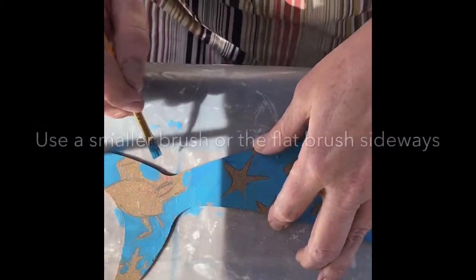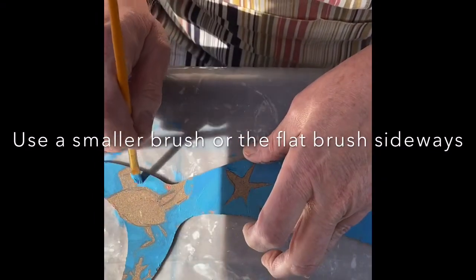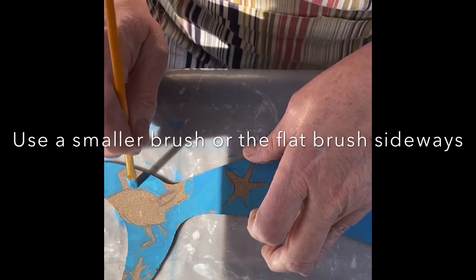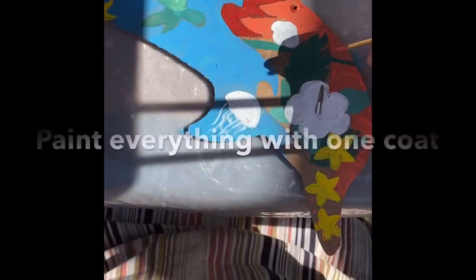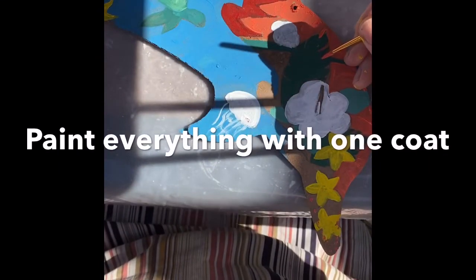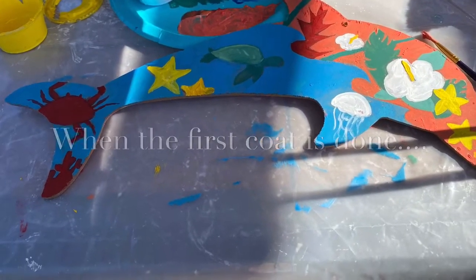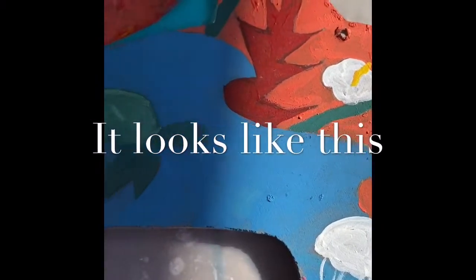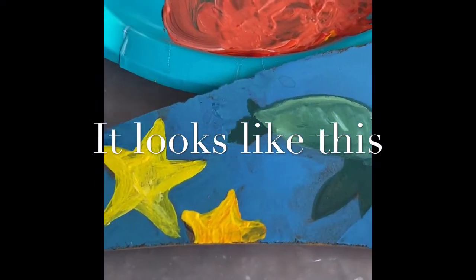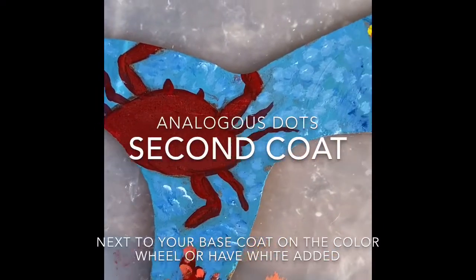What I'm doing is painting all of the areas of my project in a base color — the general idea of the color that I want in each area. I'm being somewhat careful, although as you look at this coat, it isn't necessarily a finished coat. You can see through it in some places, but that's okay.